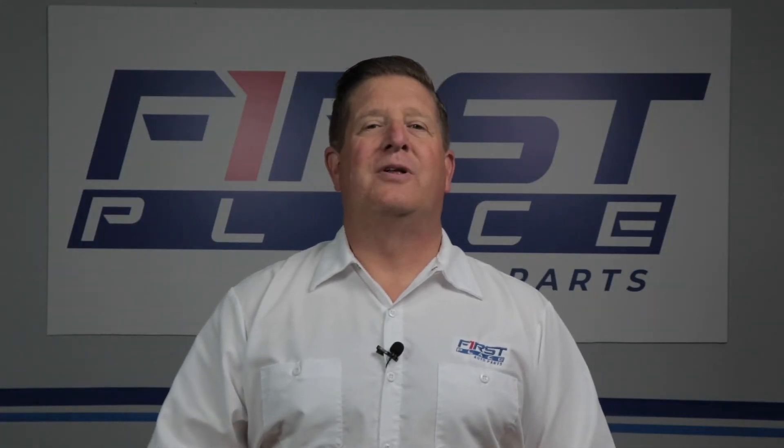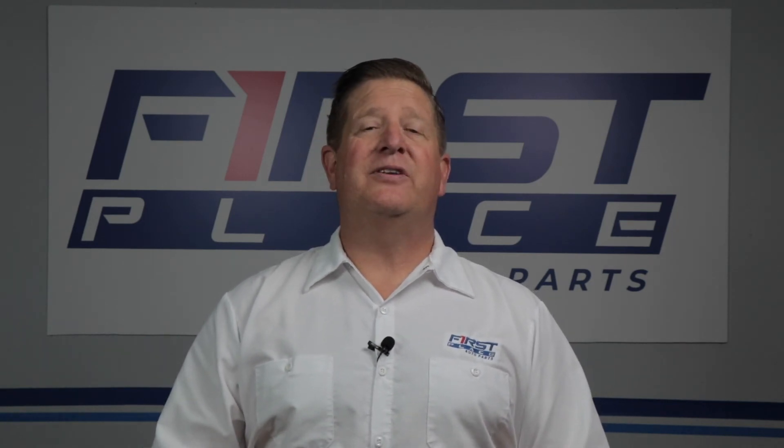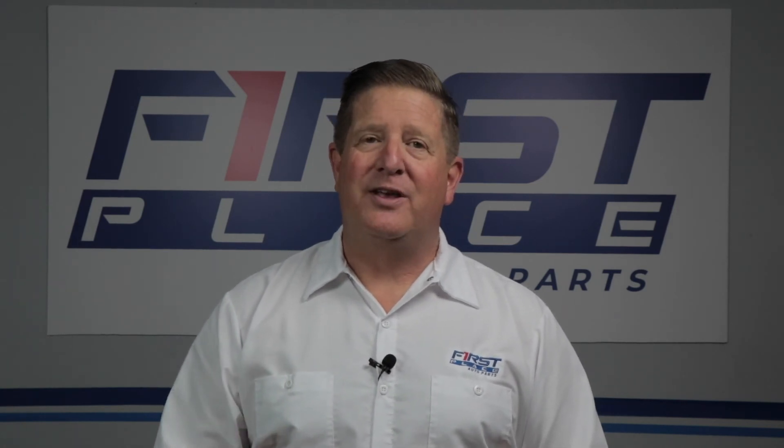Hopefully this video has been helpful in furthering your understanding of when and where to use Threadlock and the different types available depending on your application and where that bolt is going in your vehicle.